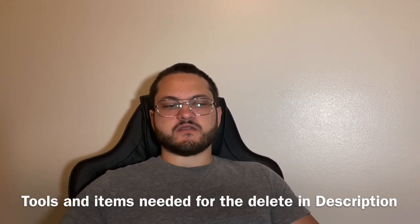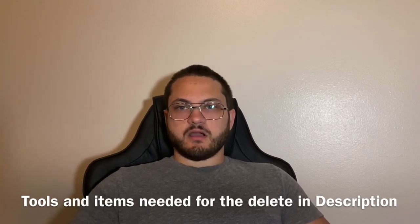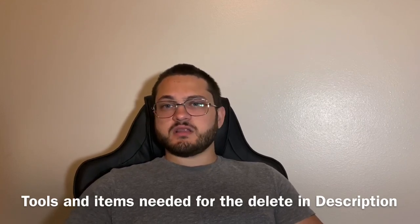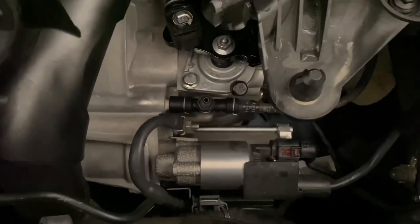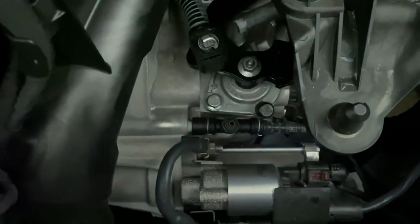I think it's worthwhile to do this clutch delay valve delete — it's super easy, especially when you have someone explaining it to you. I had to piece a couple things together, but I'll run through it in this video so it shouldn't be that bad. Alright, let's get to it. Basically to do the clutch delay valve delete, we have to take this part out and remove the delay valve from inside.